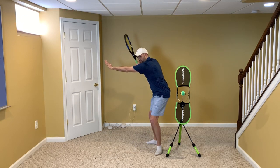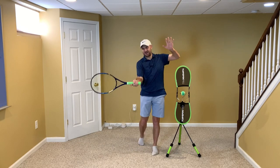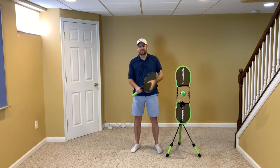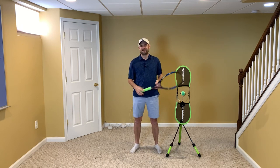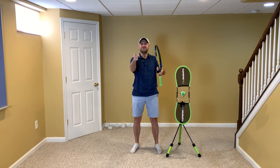Learn the across-the-body arm movement and then the unwinding of that arm on your forehand groundstroke. There's no doubt you're going to gain confidence, win more matches, and play much better tennis. This is Ryan Reedy from 2MinuteTennis.net. You got this!